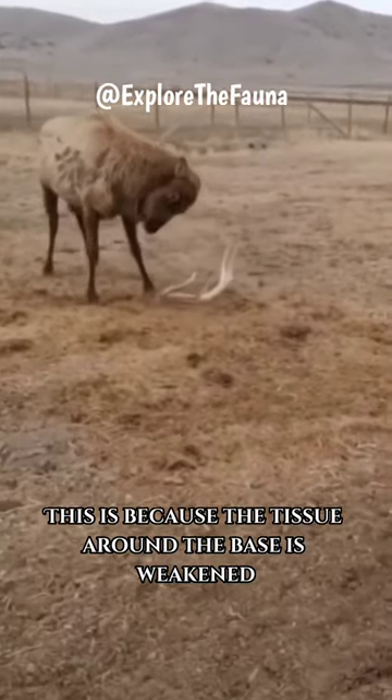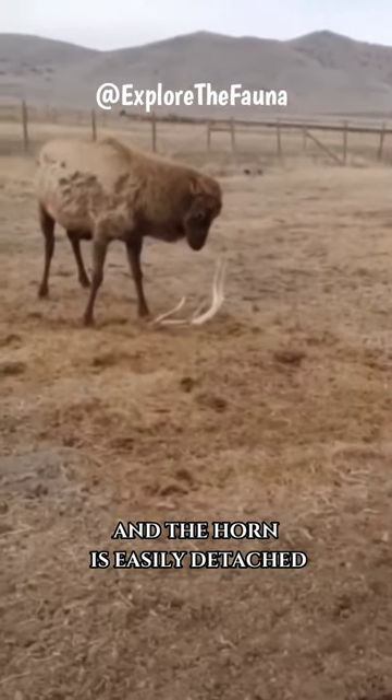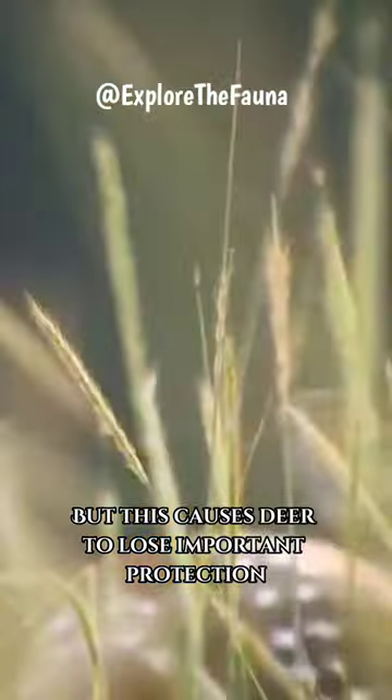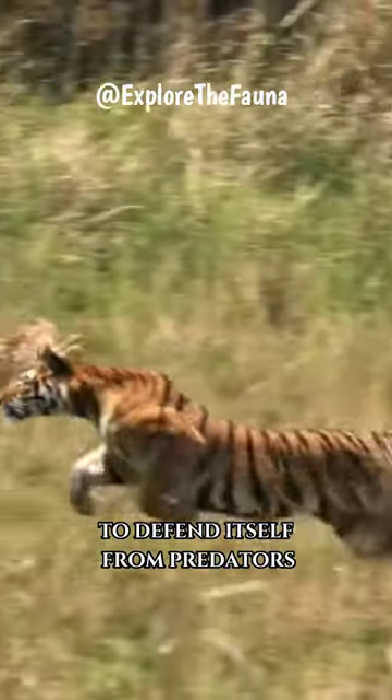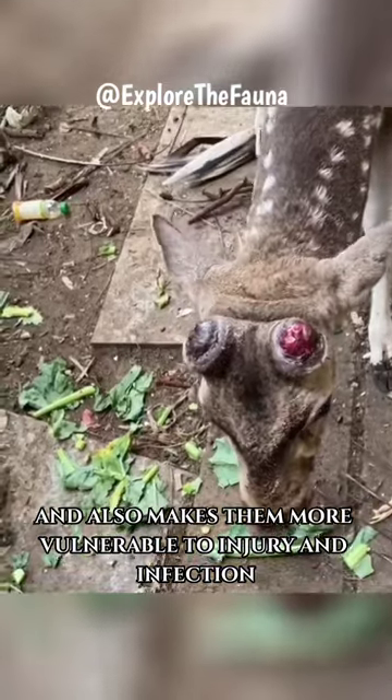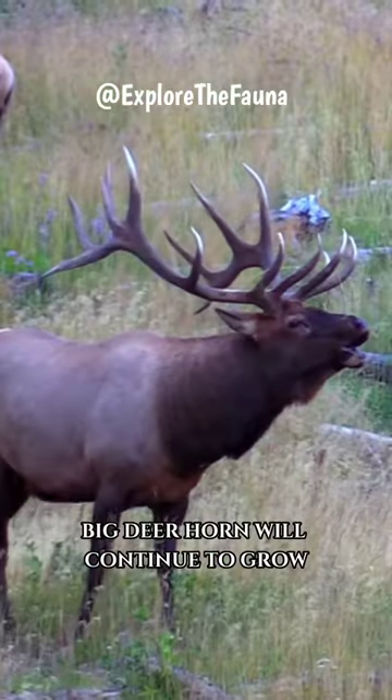This is because the tissue around the base is weakened and the horn is easily detached. But this causes deer to lose important protection to defend itself from predators, and also makes them more vulnerable to injury and infection.